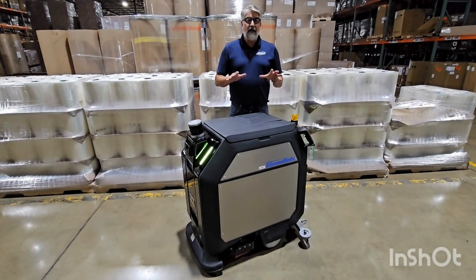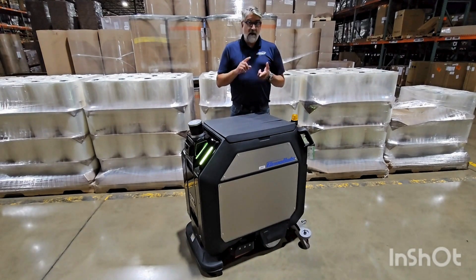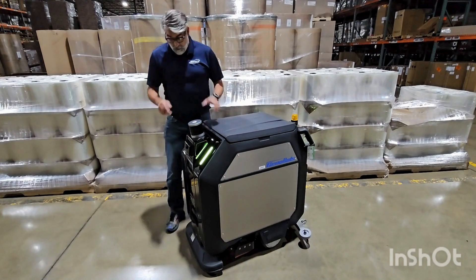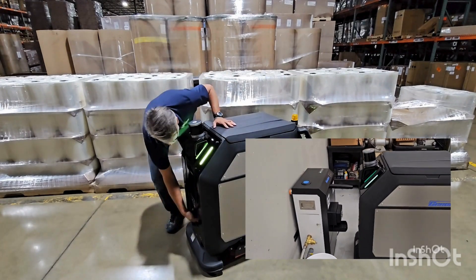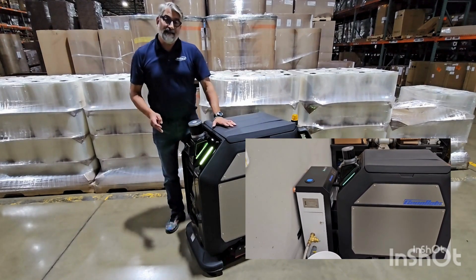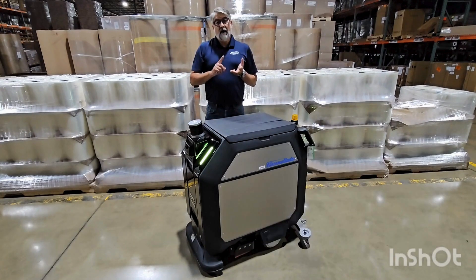This doesn't require any human interaction to actually start the machine and let it go scrub. You also don't have to dump it, you don't have to fill it. This machine comes with a docking station, so anytime it needs water and solution, it'll come and fill. Anytime it needs to drain, it'll go back to the docking station and drain out this port. Or if it needs a charge, it has charge contacts in the front, so anytime it is dumping or filling, it'll also be charging as well.